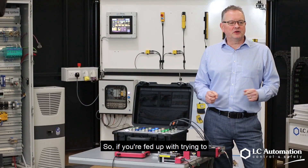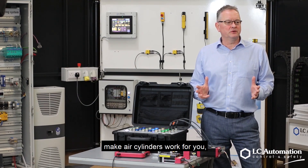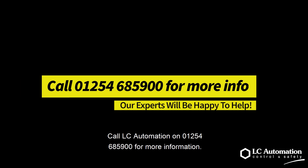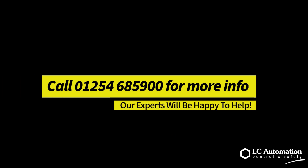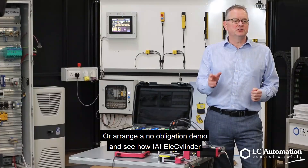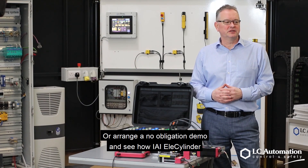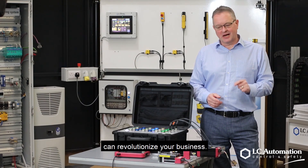So if you are fed up with trying to make air cylinders work for you, then take a look at the IEI LX cylinder today. Call Elsie Automation on 01254 685900 for more information or to arrange a no-obligation demo and see how the IEI LX cylinder can revolutionise your business.